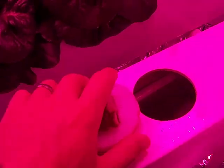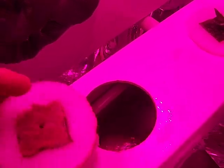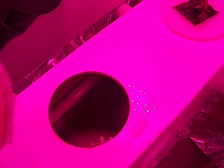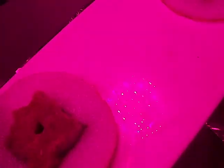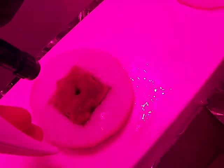Basically, what I do is I take a rockwool cube and stick it in my little styrofoam insert that I created. And one thing that I do before I put it in is I go ahead and give the hole a little widening out like that. Then I'm going to stick it in the hole.